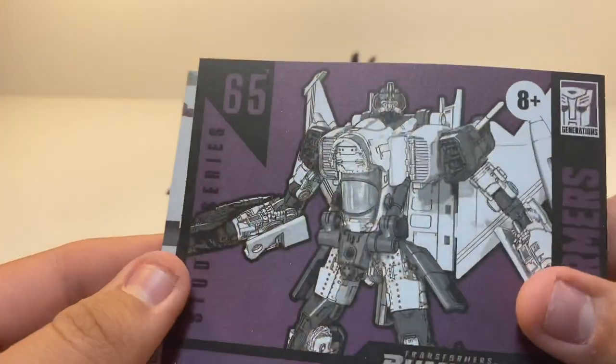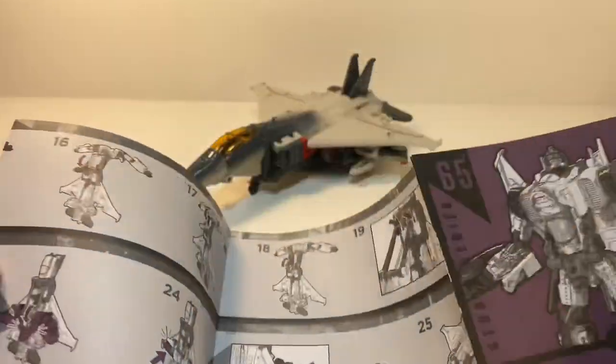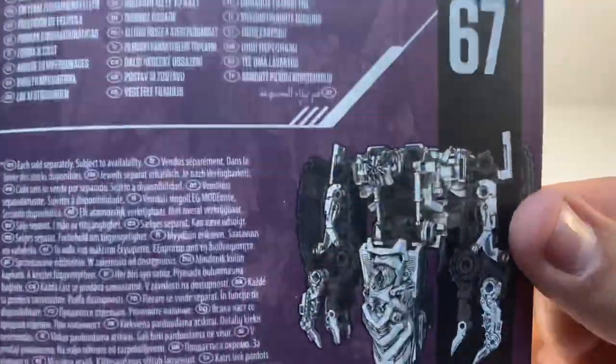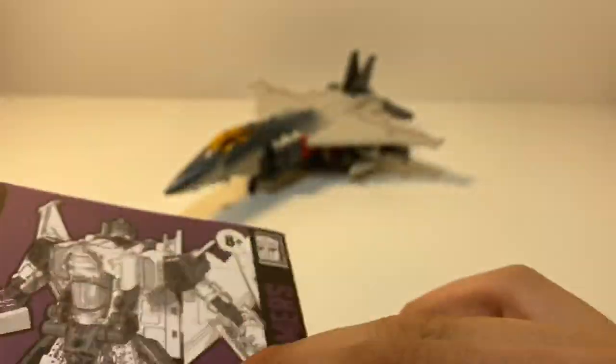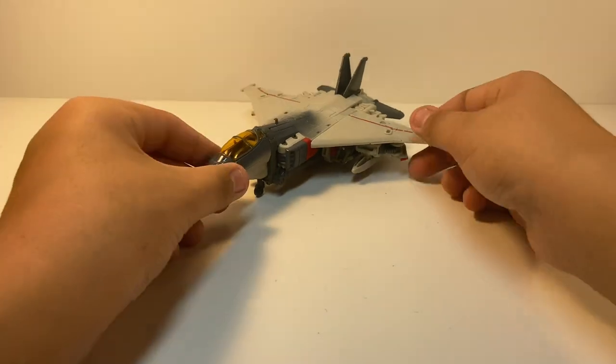So that's what it was, and you have all 27 steps in the manual. It does show upcoming figures — Skipjack is the next one in line. Can't wait to get Overload. That's roughly it for the instructions.